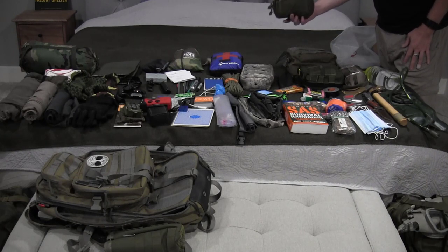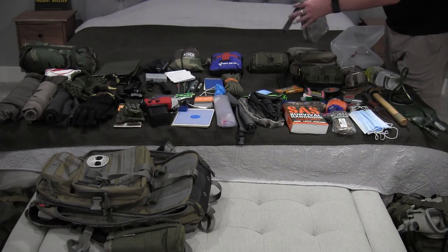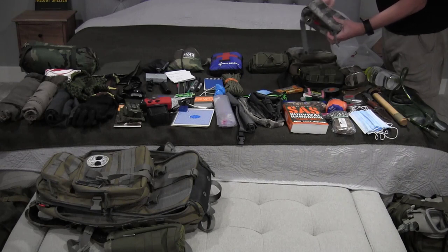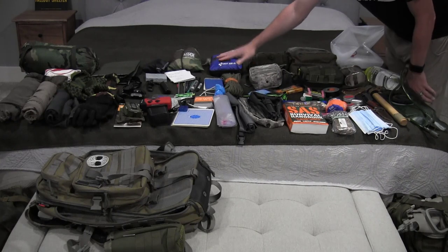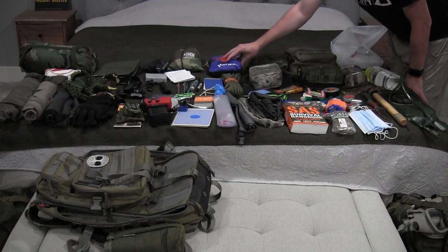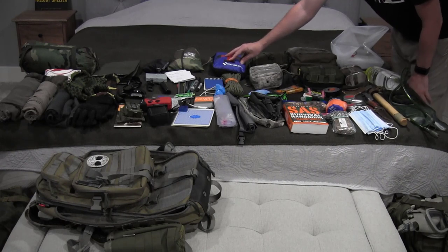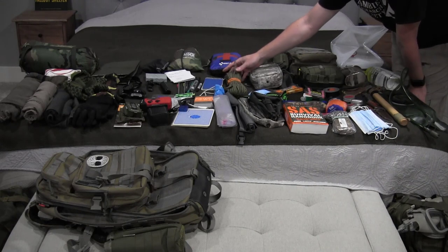I have ropes and webbing for putting up tents, snares, or any kind of emergency situation. There's a throw-all bag that rotates — right now it's got emergency food rations in it, but it used to be my travel camera bag. Then a first aid kit including a trauma care kit and a tourniquet in case of severe blood loss.